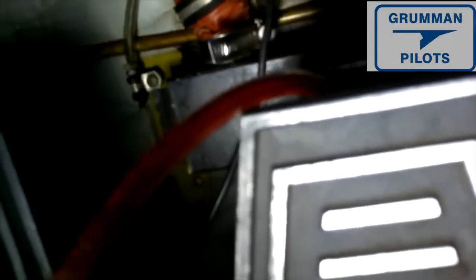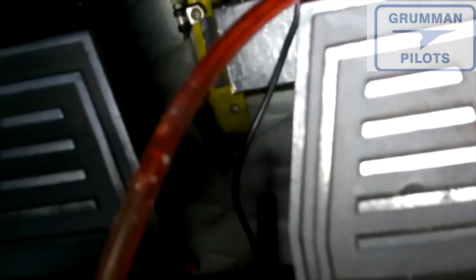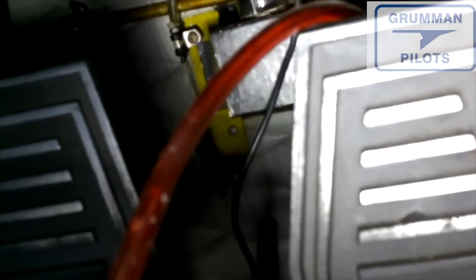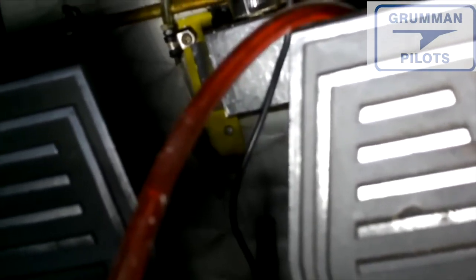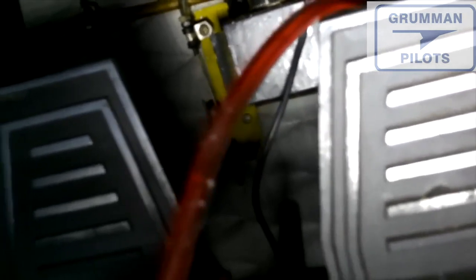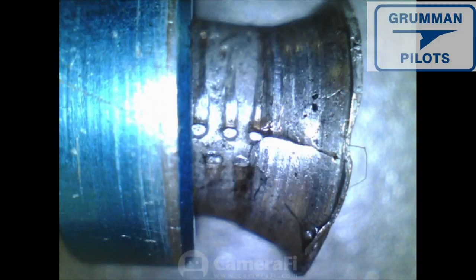After bleeding, you won't have any spongy brakes — be careful not to hit them too hard and flat-spot a tire. You're also exchanging all the fluid out of the system, which is good because hydraulic fluid does trap moisture. When we get a customer's airplane we bleed the brakes and recycle the used fluid that comes out. You can occasionally crack a flare line in the rigid lines, but that's rare if you're careful.